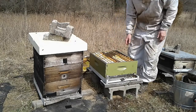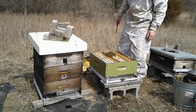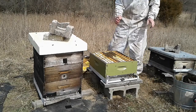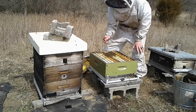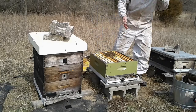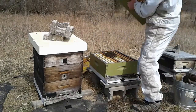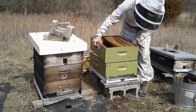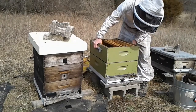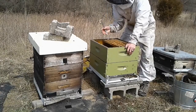I might add a second box because there's a pretty good group of bees there. I don't want them to develop and run out of space, so I'm going to give them that second box. I'm not going to give them a third box, but this one has honey on it. Notice I put that second box on top so they've got room to move up.